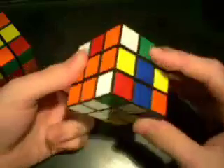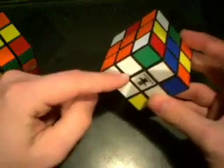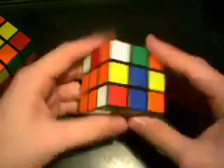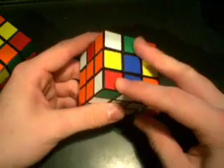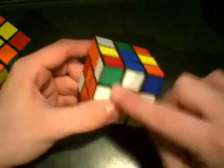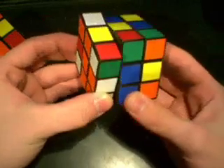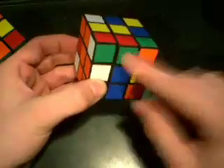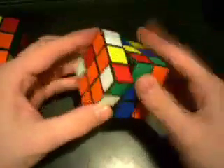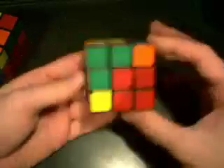The first situation is where the base color — in this case white — is off to the side, not on the bottom. We're going to line these two pieces up on the same layer. You'll notice they're opposites: red-green and green-red. All I have to do is take the corner and pull it up towards the edge — now they're paired up. Then I need to move the other piece out of the way, fix my cross, and put everything back. That's pretty self-explanatory.